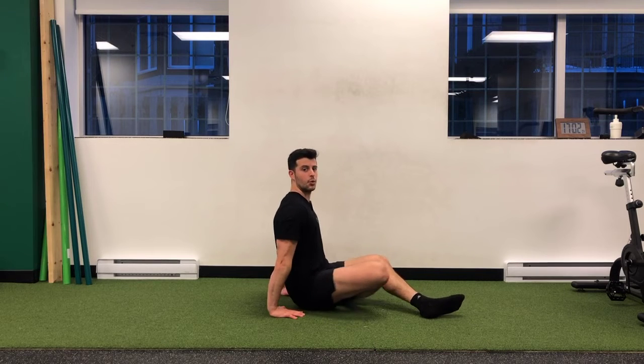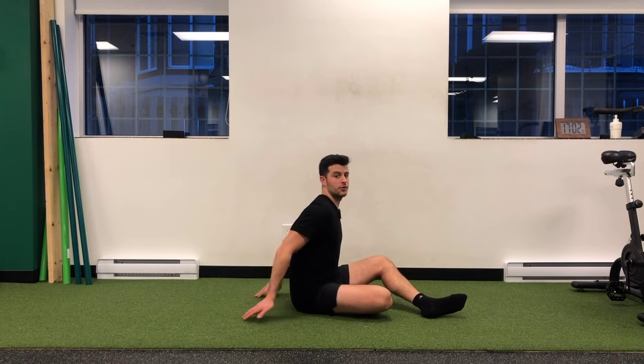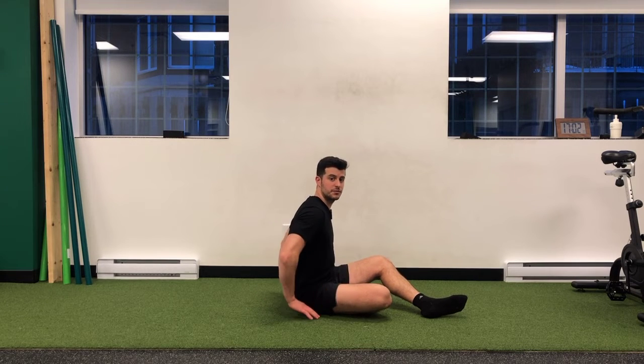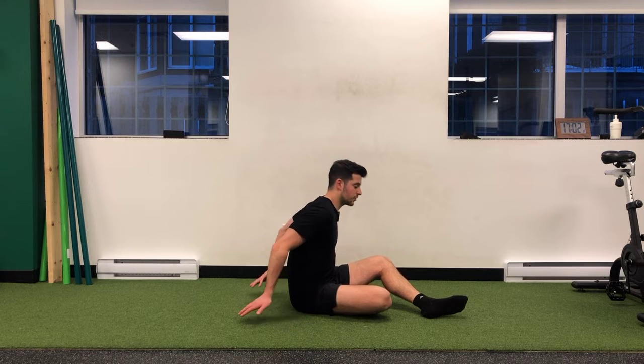My fingers are going to point towards my toes this time, but I could also try it this way — they're both just different positions to explore. This might be more intense on the wrist, so you might want to turn your hands out. Give it a shot and explore the position.